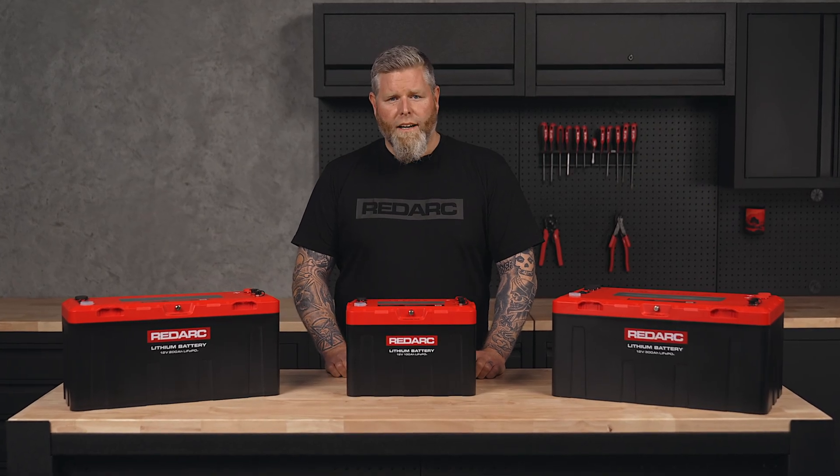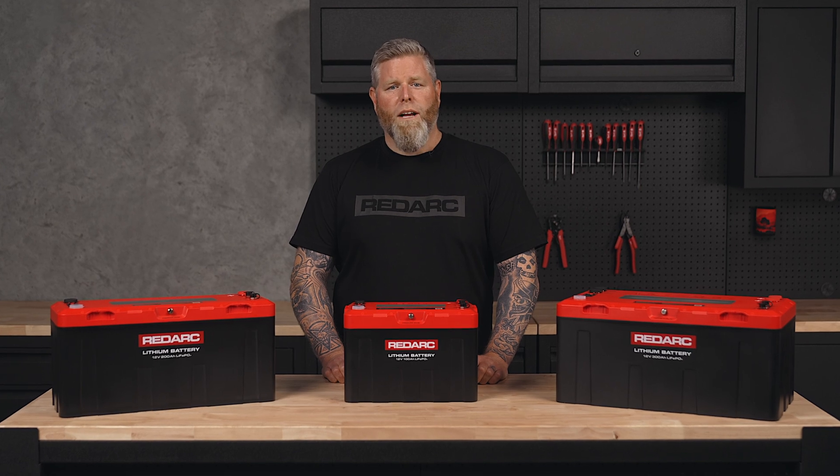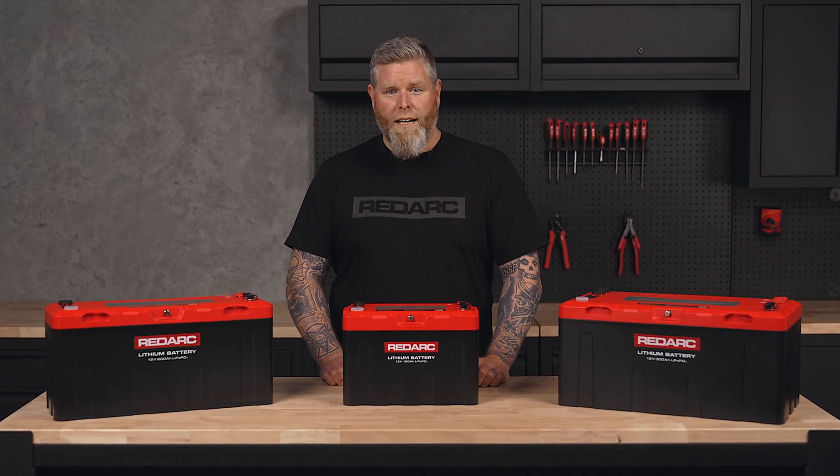With industry-leading durability, advanced safety features, and high-performance power output, Redlab Icon batteries are designed to keep you powered anywhere, anytime.